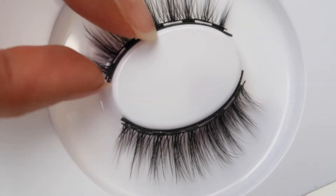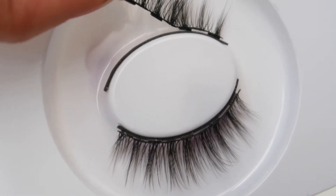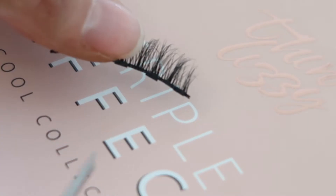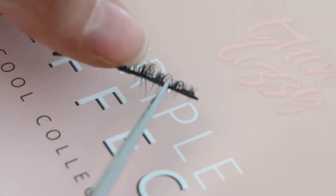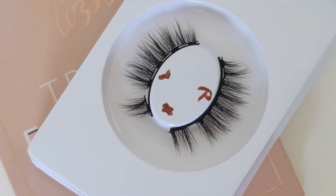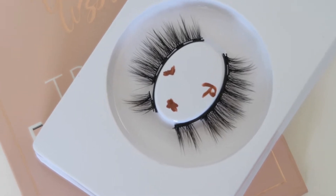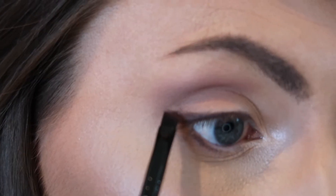These beautiful Thin Lizzie lashes come on a magnetic strip in a lash container — simply pull them off and then it's time to trim them to size. Measure the lash against your eye to get the perfect fit, and be sure you're cutting the correct side — you want the smaller lashes on the inner part of the eye and the longer lashes on the outer eye. I've labeled mine with a lip pencil just to keep track of which is which.